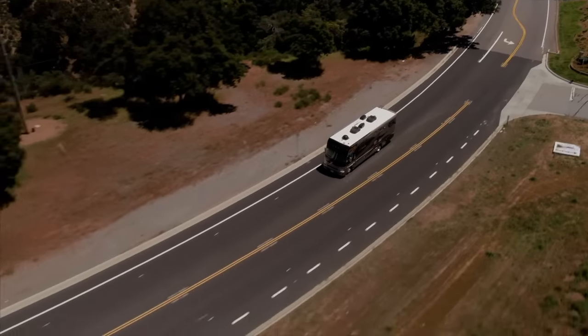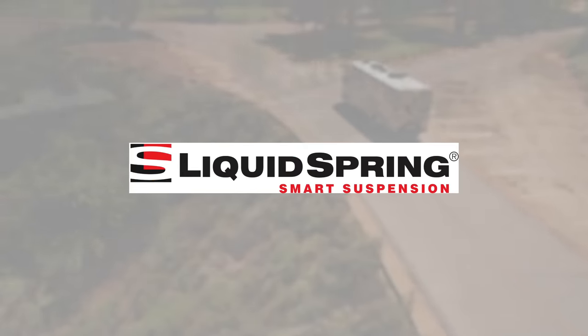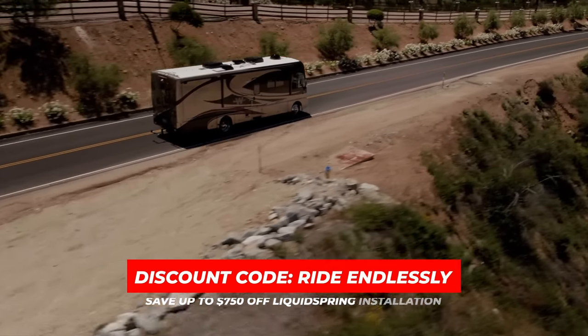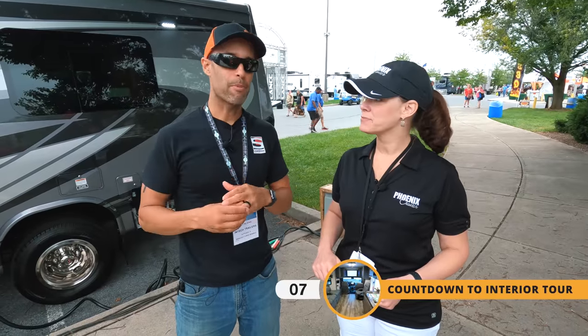This video is sponsored by Liquid Spring. If you're looking for the very best suspension upgrade for your Class A, B, C, or Super C motorhome, Liquid Spring is the answer. We have the four-corner system on our motorhome and it's an absolute game changer. It's also available as a factory option from Phoenix Cruiser. For our viewers, we offer a discount code — get up to $750 off on a new install with discount code RIDE ENDLESSLY. Contact Wean Wells for more information; details will be below.